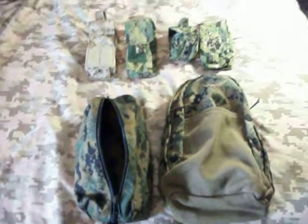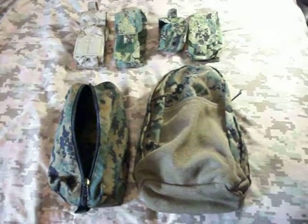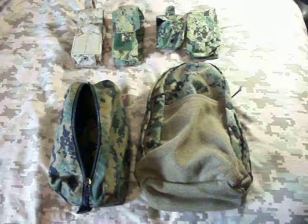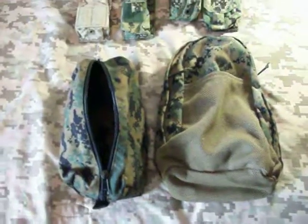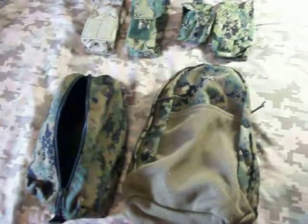Hey everybody and welcome back to the Desert Survivalist Bunker. I'm Desert Survivalist One. We're on part four of our Modern Gear series of stuff you might want to use for your prepping gear. Today I've got a little bit of Marine Corps and Navy gear.